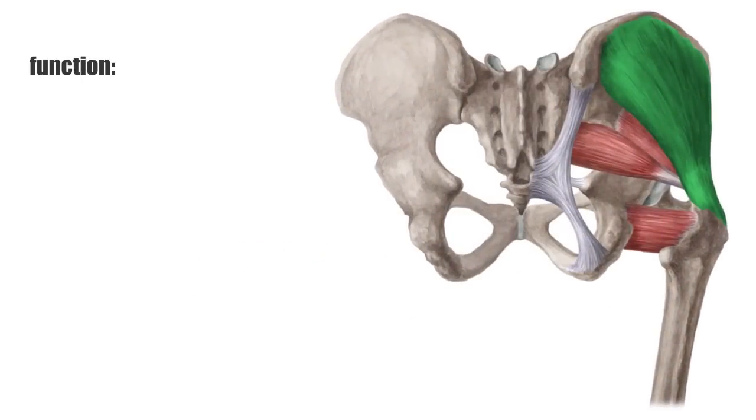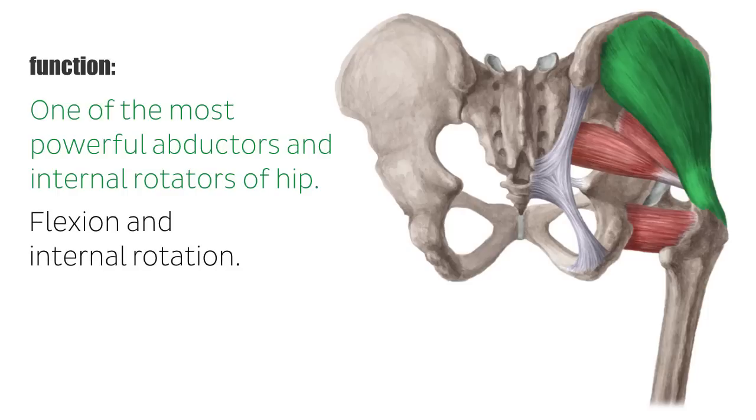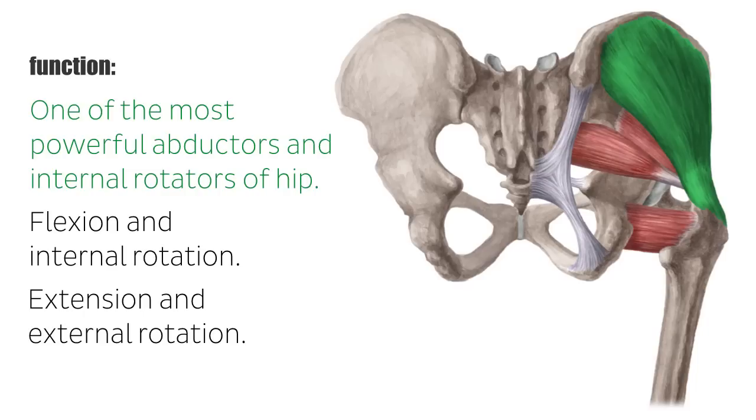The small gluteal muscles are the most powerful abductors and inward rotators of the hip joint. A contraction of the ventral fibers results in flexion and inward rotation. The dorsal fibers perform extension and outward rotation. Altogether, they play an important role in the stabilization of the pelvis.